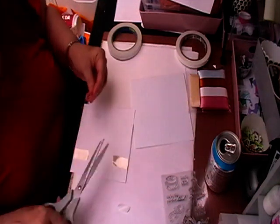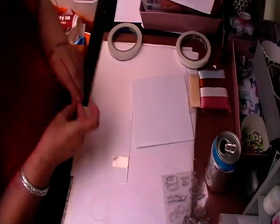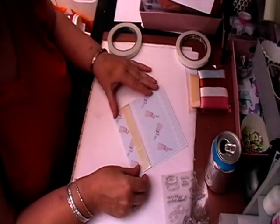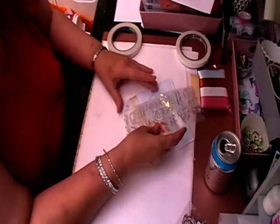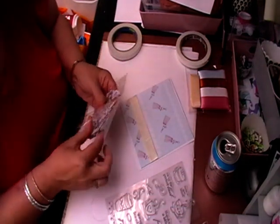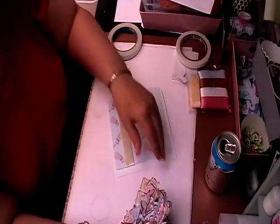My eldest — well, second eldest — is going down to London with his aunt and uncle to celebrate his 18th. I think the plan is to go and get him very drunk. He's not quite 18 yet, but he will be in a couple of days. With your kit you get lots and lots of ephemera.